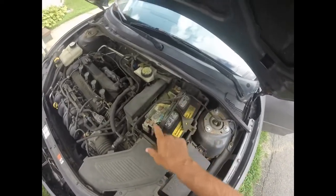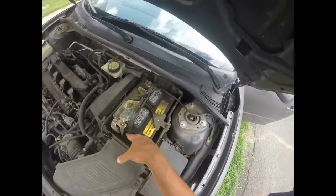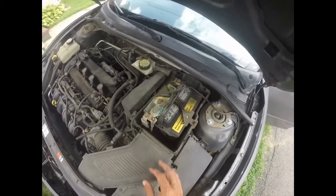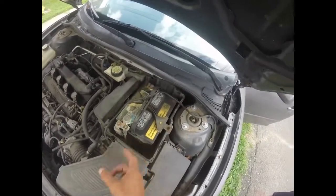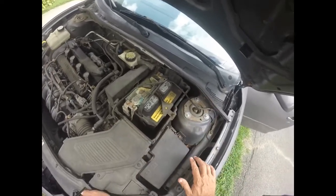This side has a plus symbol — see how these wires are not red? Sometimes they're not always red. A lot of people say the red wires are positive and the black wires are negative, but this battery actually has two black wires on the positive side. Then we have our negative wire, and this is important to know.